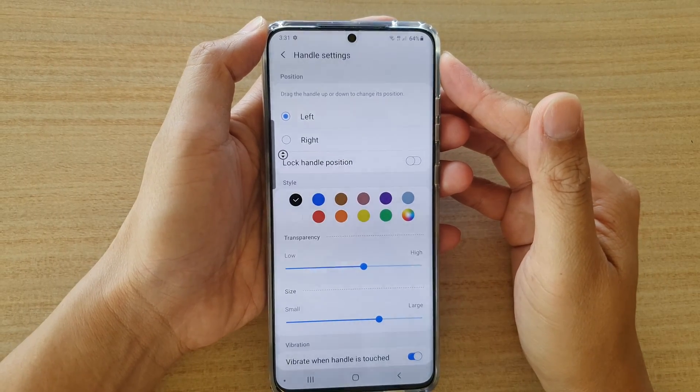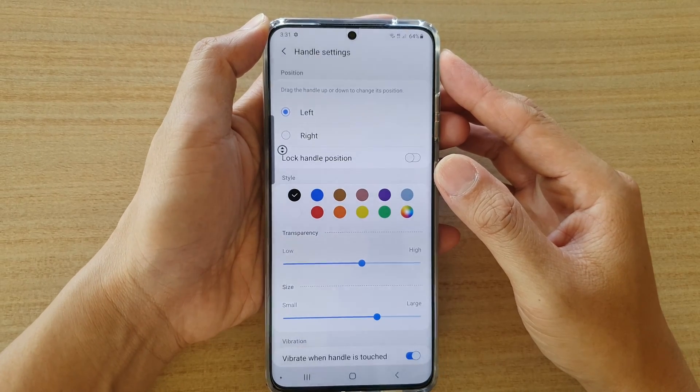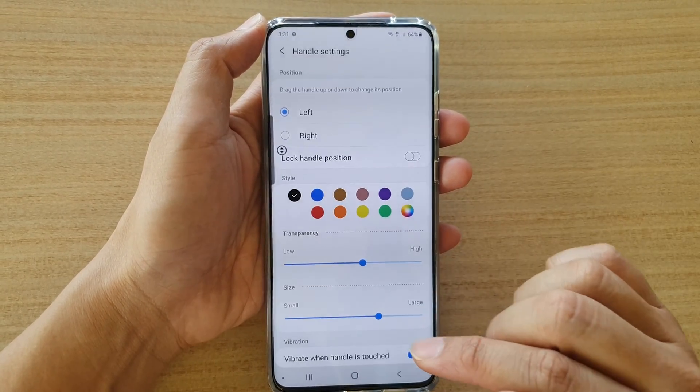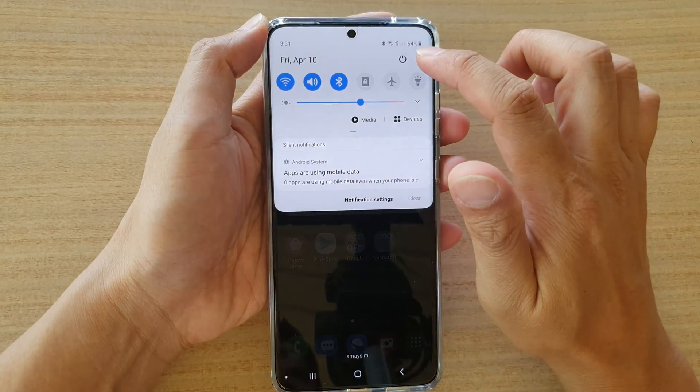How to lock or unlock the edge panel handle position on your Samsung Galaxy S20 series. First, tap on the home key to go back to your home screen, then swipe down at the top and tap on the Settings icon.